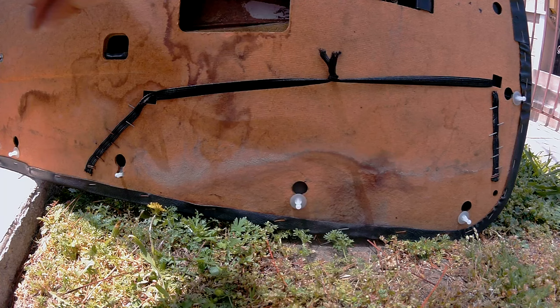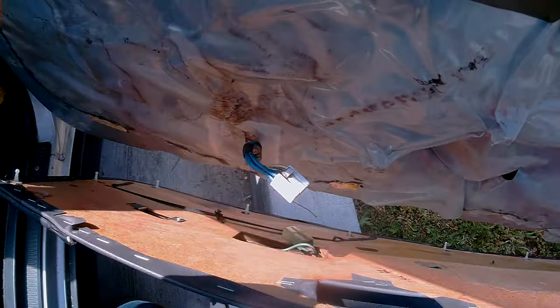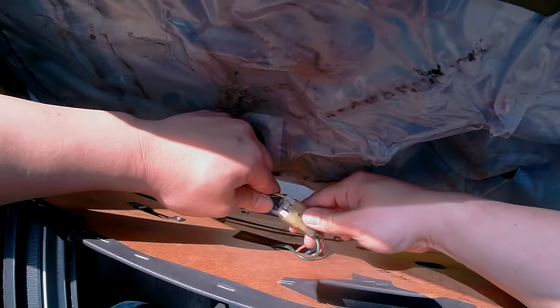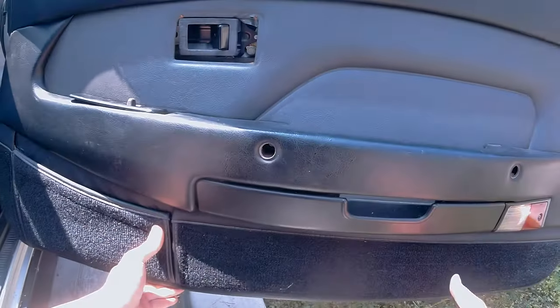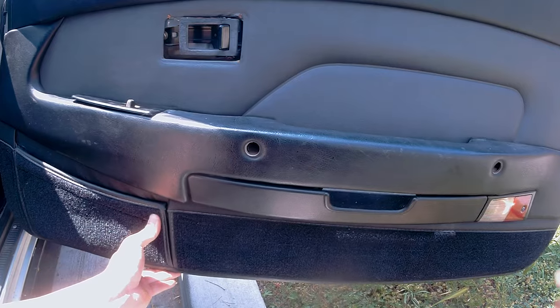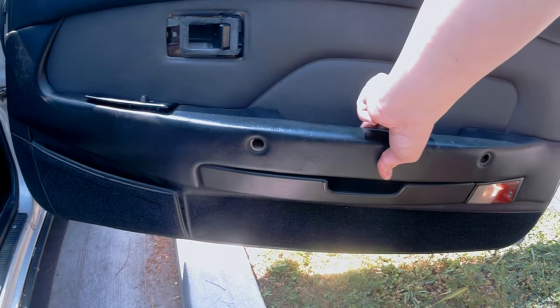Now my door trim is ready to be reinstalled. You want to make this connection right here first, then proceed to reinsert the top portion of the door panel. Align the retainers and then bang it into place.